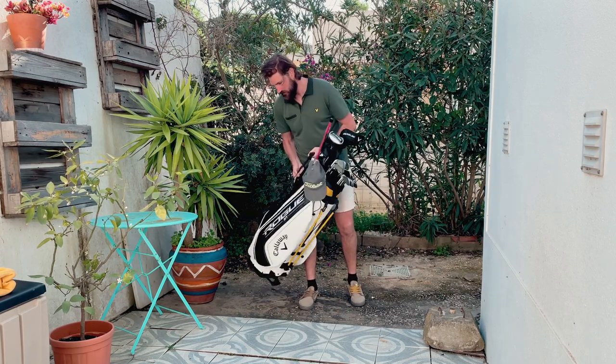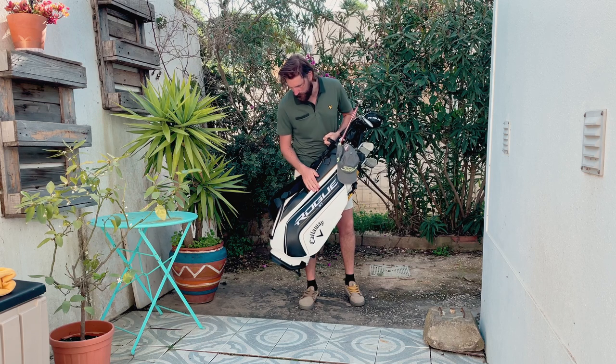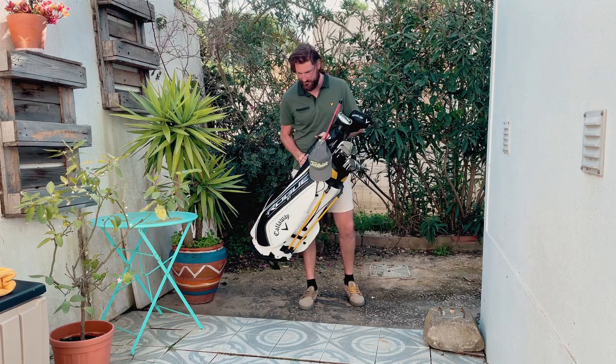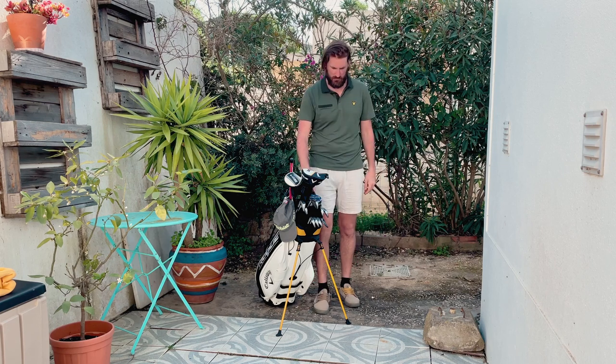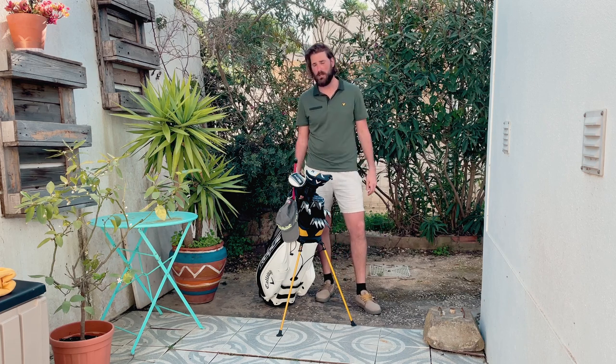First of all, the bag itself changed. I love this Callaway Rogue bag — sort of soft leather, beautiful quality piece. I bought it on Amazon for around $180, which is pretty affordable for this kind of material and quality. It's going to last me a long time, so I'm pretty happy with that.